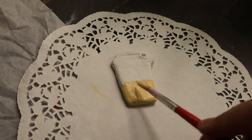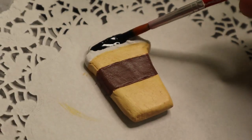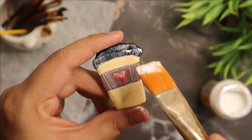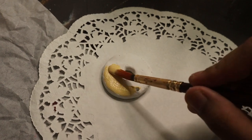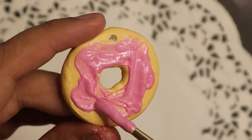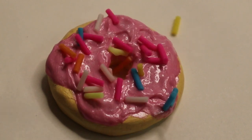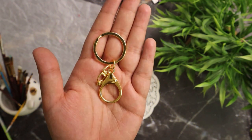Once dry, paint the charms using acrylic colors. Seal those acrylic colors using a layer of Mod Podge glue. I'm adding a little puffy paint — products used in this video are listed in the description box below, so please check it out. Then I'm adding some fun sprinkles to my donut. Let that completely dry, then add a keychain ring to the charms.